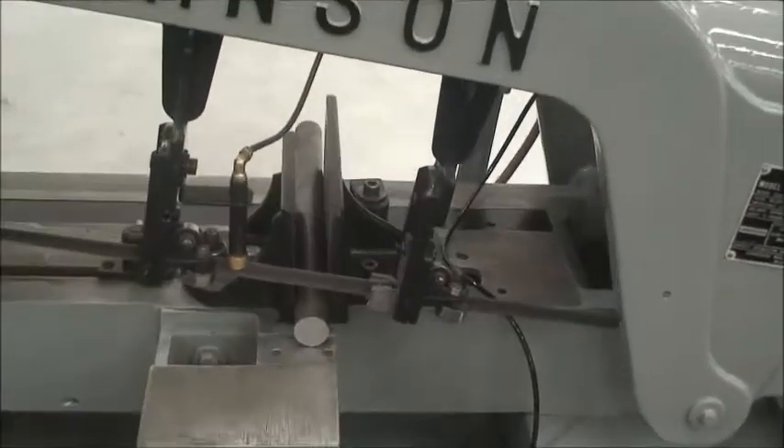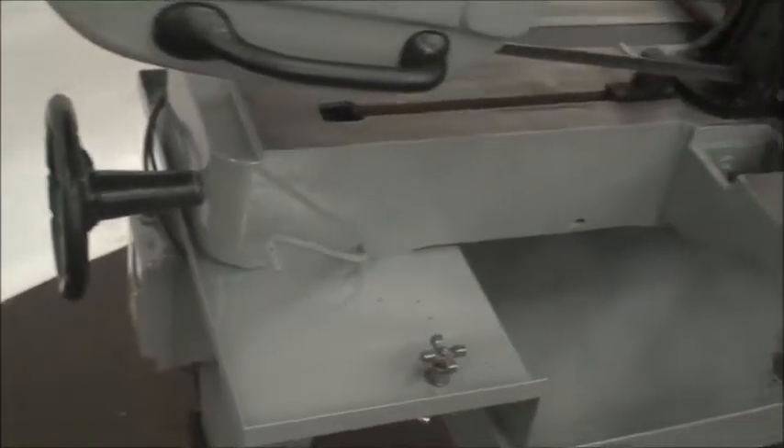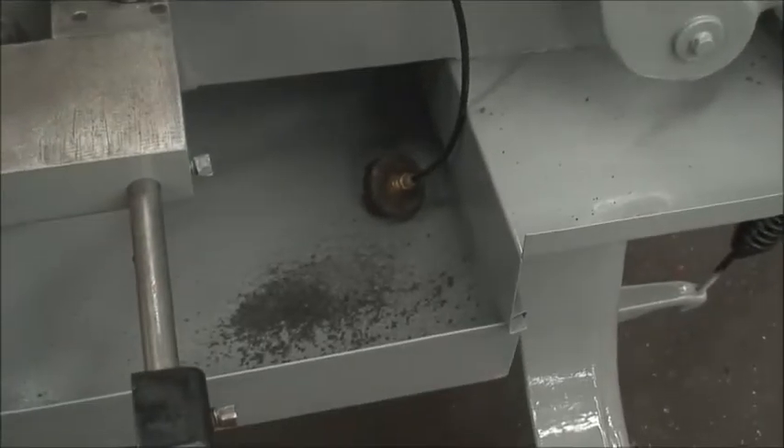It's equipped with a mitering vise which is manually operated. It also has blade guides and a little coolant system — that little pump down there.